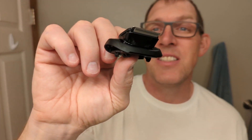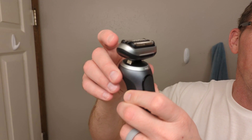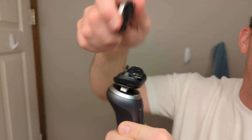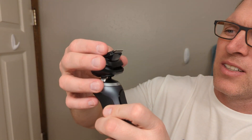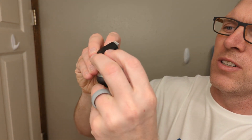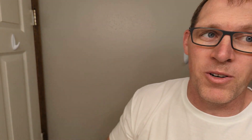The accessories include a travel case where you can zip things away nicely. Within that travel case there is a slot where you can keep track of the included sideburn trimmer. To swap it in, you pop off the head of the Braun Series 7, then slide on the trimmer on top and use that for trimming up your sideburns.